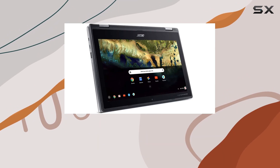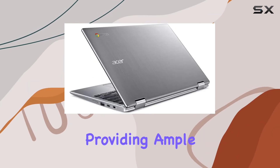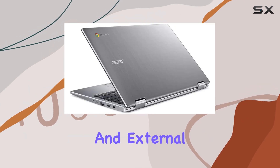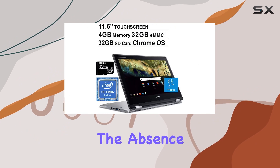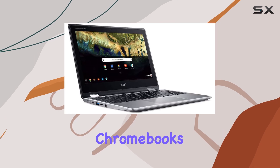Connectivity options include two USB Type-C ports and two USB 3.0 ports, providing ample room for peripherals and external storage solutions. The absence of a fingerprint reader and optical drive is noted but not uncommon in more compact Chromebooks.